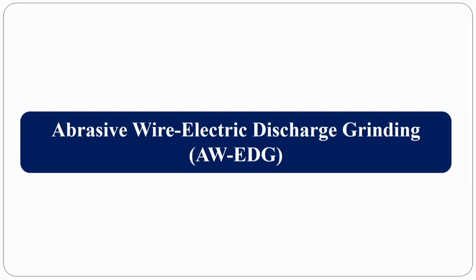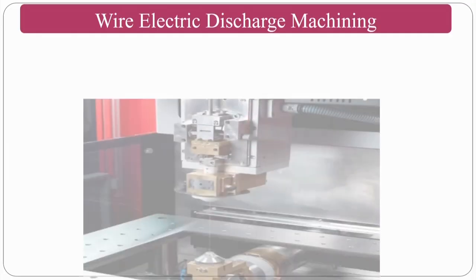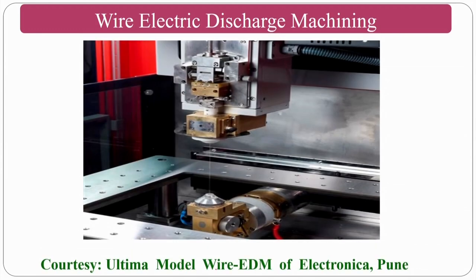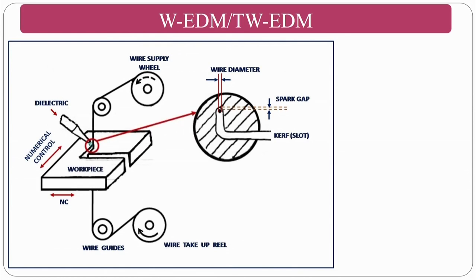We move on to another process: abrasive wire electric discharge grinding. This is similar to EDDG but uses a wire instead of a wheel. Before that, let's look at wire electric discharge machining (WEDM) — a commercially available process. A wire continuously moves from spool to spool, and the material is removed by the EDM mechanism: negative terminal on the wire, positive terminal on the workpiece, with dielectric fluid fed between them.